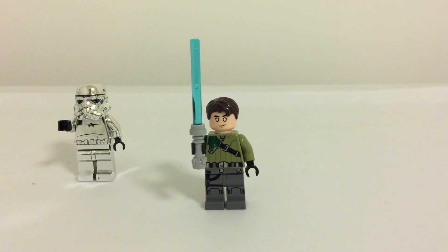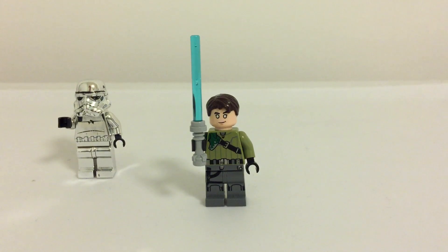Hey guys, the finale of Rebels is out, and unfortunately — spoiler alert — Kanan does die.